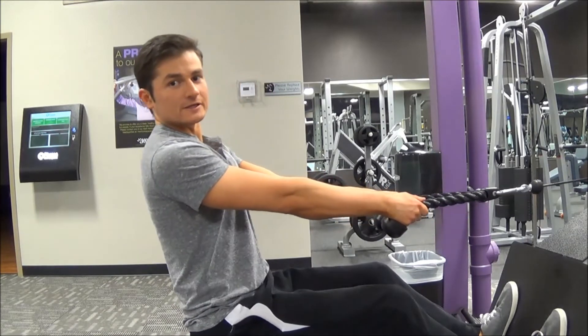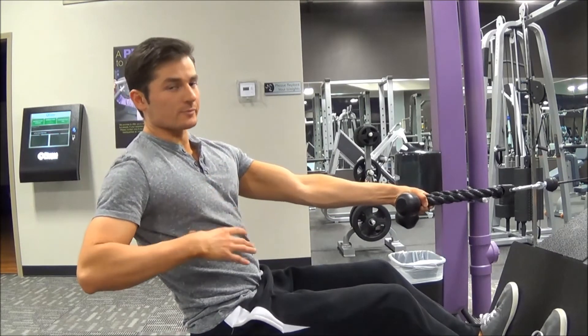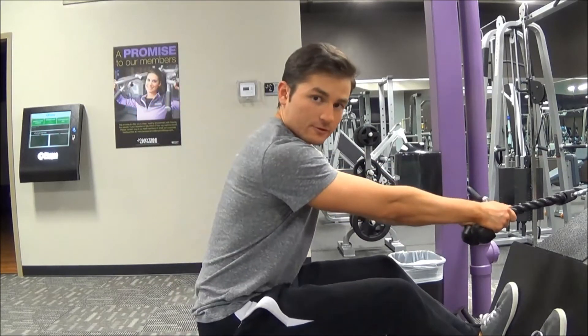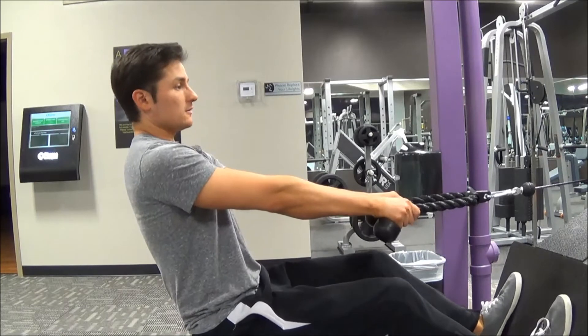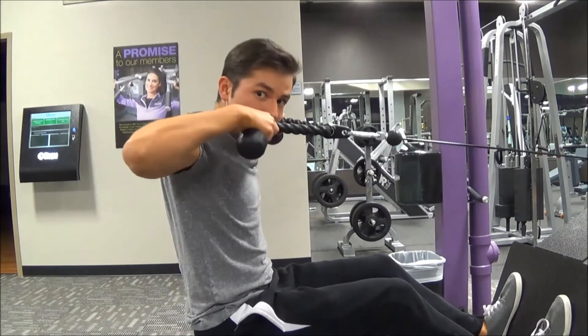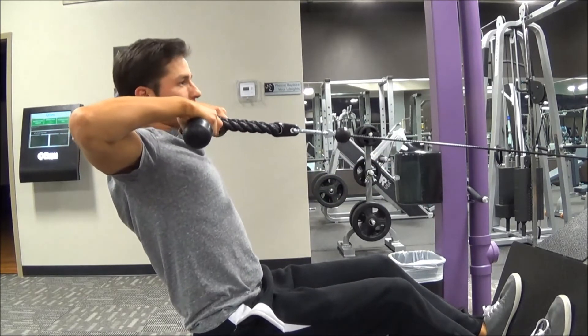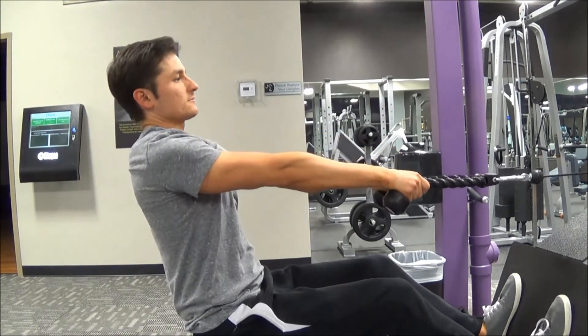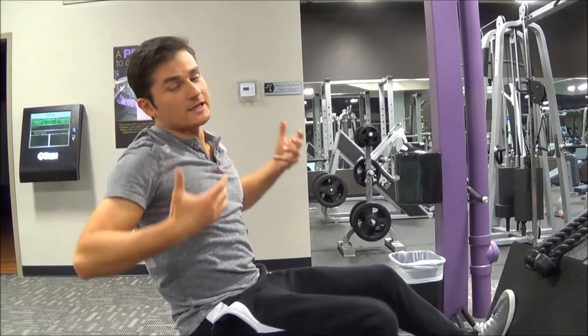From here, lean back slightly — my back is at an angle, and this is where you want to keep it during the exercise. Try not to rock forward or back as you're pulling. All you're doing is pulling the rope towards your nose, keeping your head back, letting the elbows flare out as you do so, then bringing your arms back. Pull back as far as you can to hit that upper back.